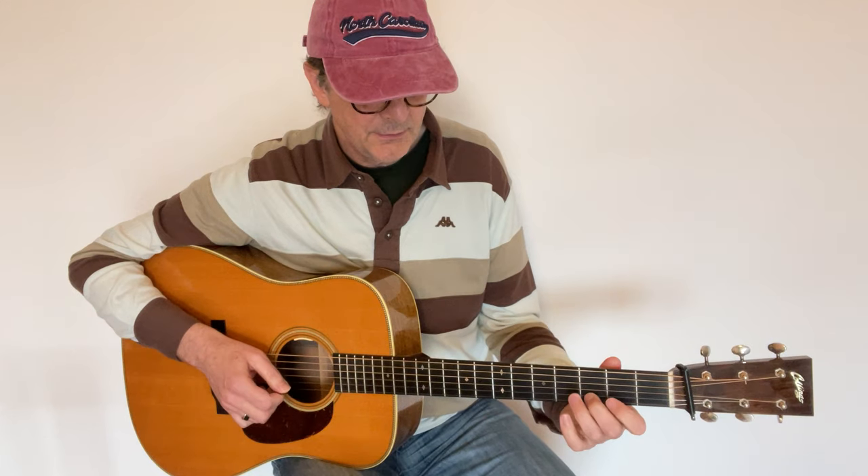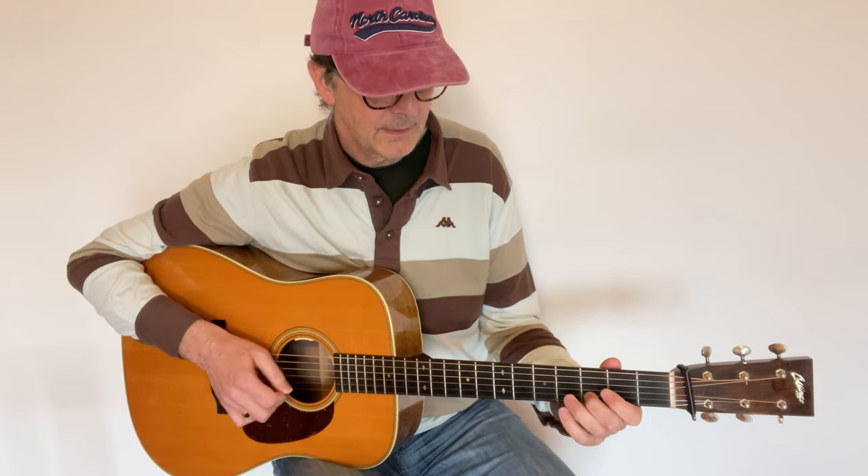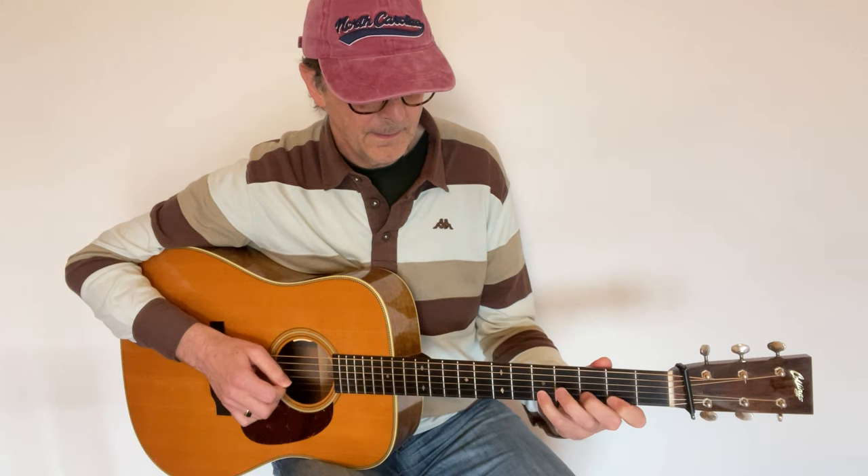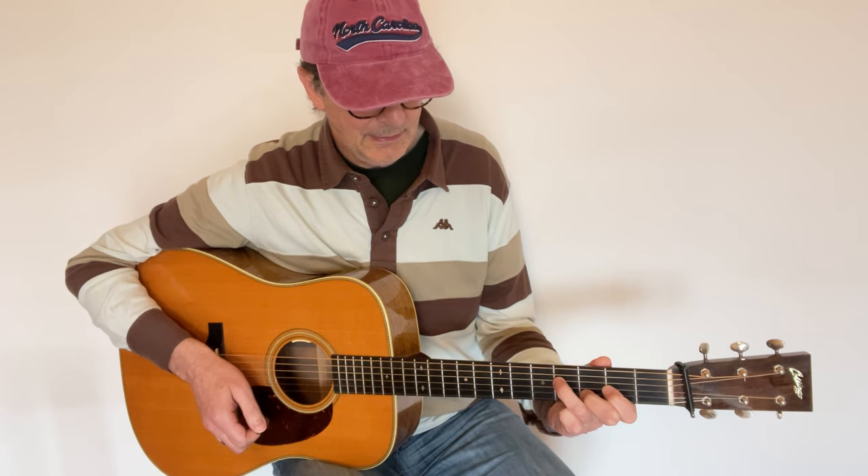That's the ring finger, middle finger. You can also go like that with the index finger. And you repeat the same exercise with another fiddle tune, another short phrase.